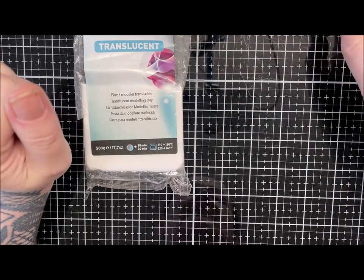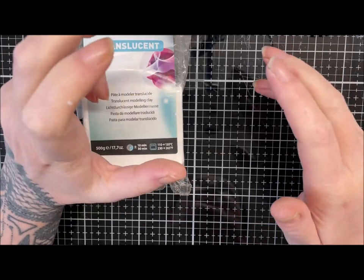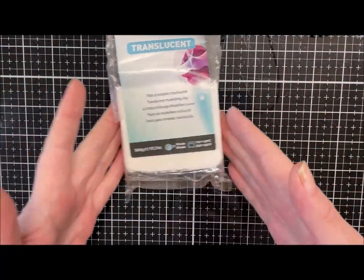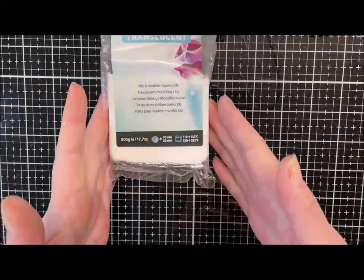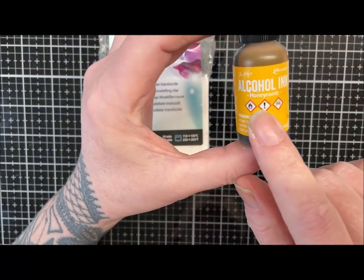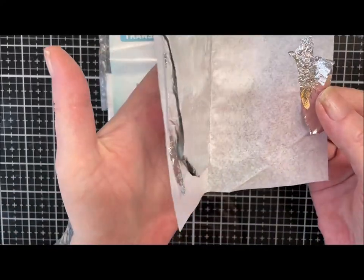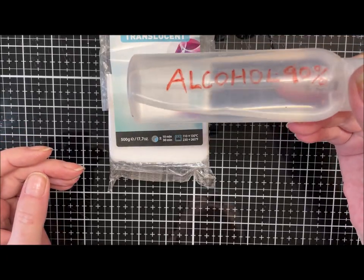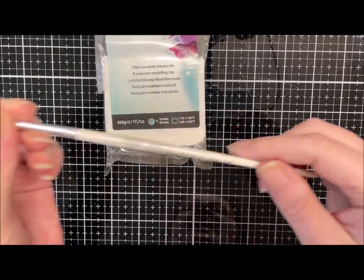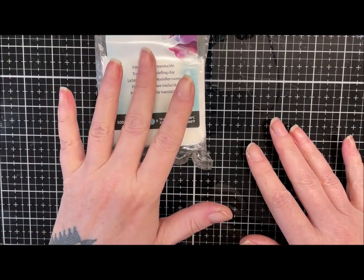Hi guys, hope you're all well. I had an urge to do some amber, so I thought I might as well film it, because if I start showing people pictures I'm just going to get asked why I haven't done a tutorial. So you're going to need some Cernit translucent, alcohol ink of your color — I'm doing this honeycomb one because it's the one I use when making amber with resin — and you're going to need some foil, some alcohol to water down your ink, and just some sort of paintbrush.